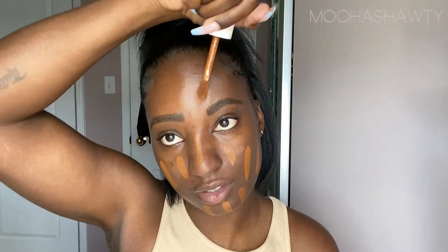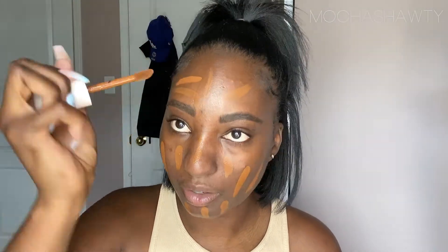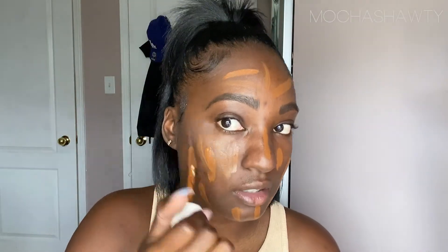Be careful when you open this — it literally just exploded on me. It's very liquidy, not like regular foundations that are thick. One drop actually does a lot, and it's a doe foot applicator. I'm going to blend this out with my NYX foundation brush and see how this goes. I did try this on in the store and it looked like it matched me pretty well. I like how this looks so far — it's blending really nicely.